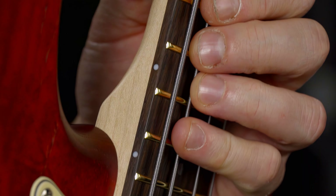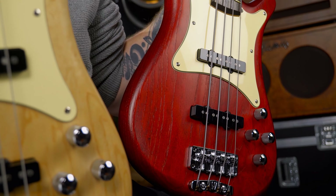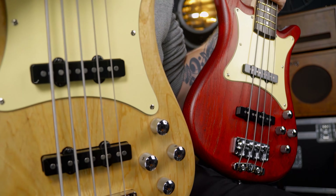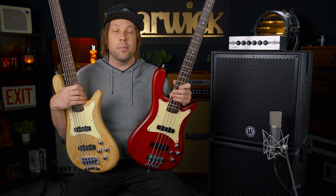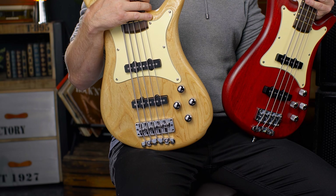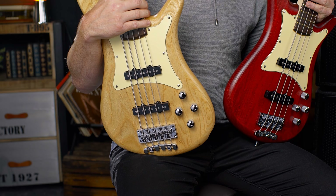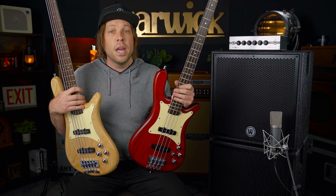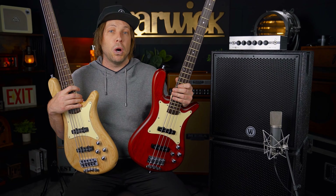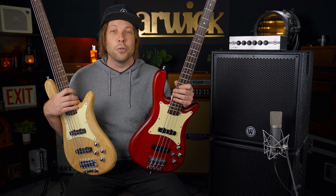Both basses are a bolt-on construction with a swamp ash body, full passive MEC single coil J-style pickups, and a full passive MEC preamp. You have a volume-volume blend for the front and rear pickup — you can fully have them both on, fully have the front on, or the rear on. And you have your treble and bass tone pots, or tone knobs, whatever you call them.